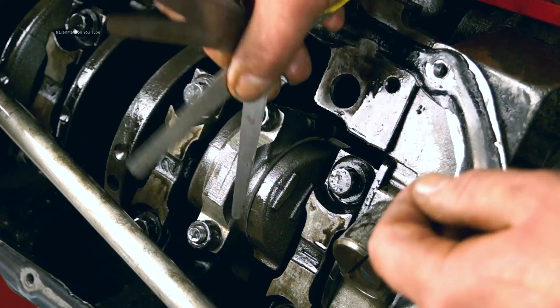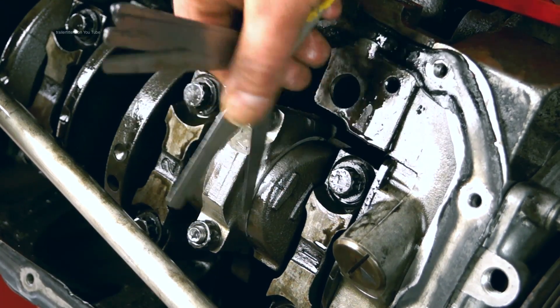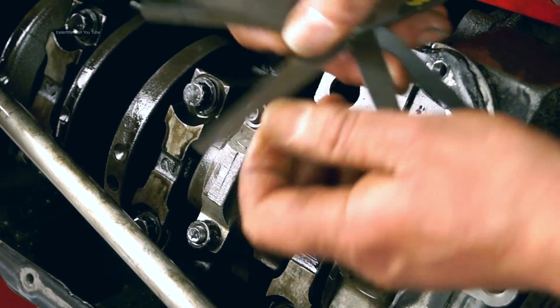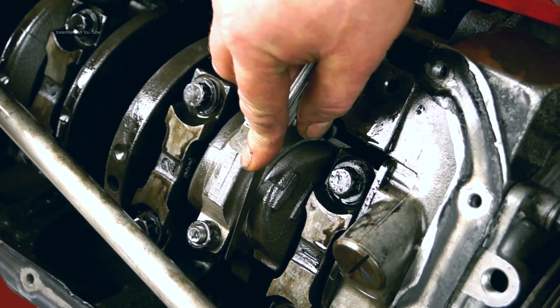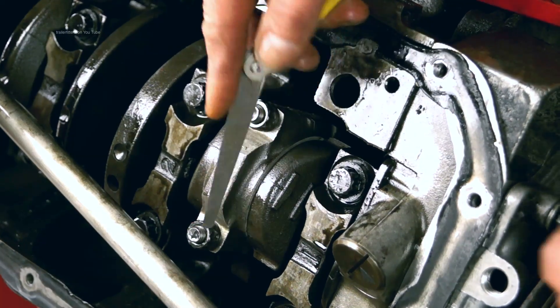It's important to measure the gap between the conrod and the crank web to see how much end float you have, and you do this with a feeler gauge. There is a tolerance in the manual, and there is a maximum and minimum. If the measurement exceeds the maximum of the data provided, then the conrod needs to be replaced. You can see the feeler gauge doesn't slip into the gap there, so this is all right.